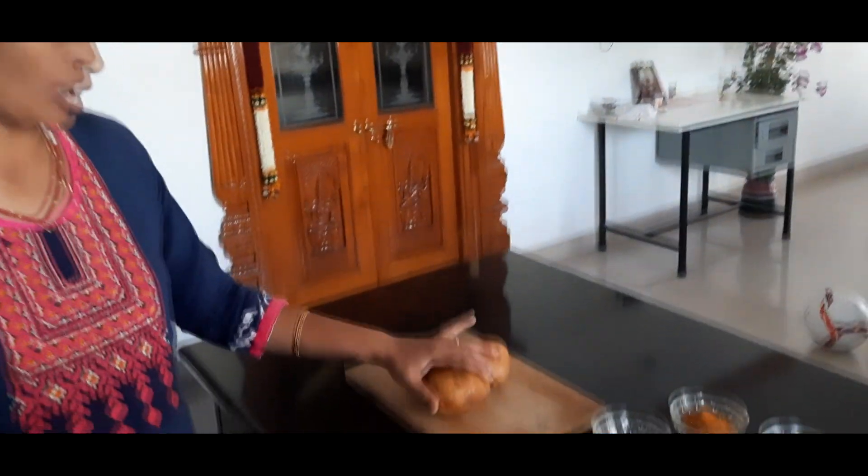Hi friends, welcome to my channel. Today I am going to make a kebab. I am going to make a chicken in my mouth.